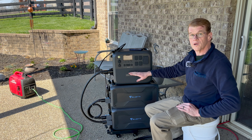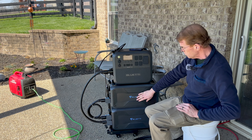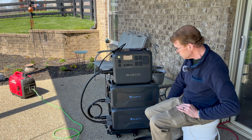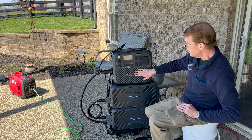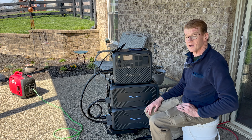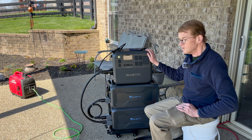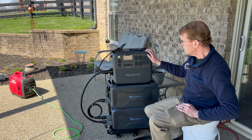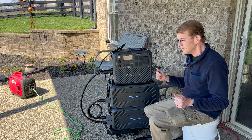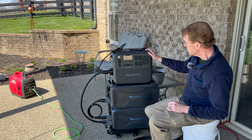I'm going to take all this apart, go outside, and try this on the generator interlock that's outside. I think I'll try to run it off my Honda, just like I did the AC 300 in one of the previous videos. Come back in a bit.